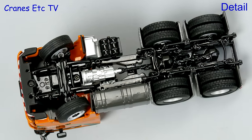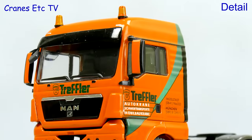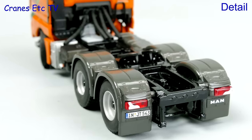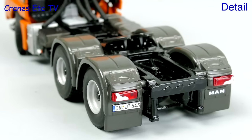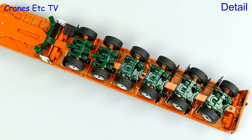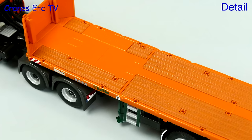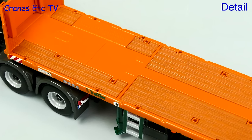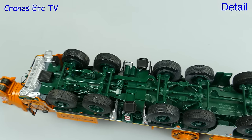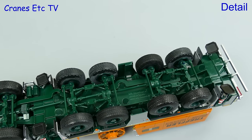Starting under the MAN, the chassis is typically detailed as you would expect from WSI. The cab looks very good in the colours of Treffler and there's a realistic number plate. Behind the cab there are nice wheel arches and the lights have plastic lenses. The Goldhofer trailer has very nice detailing of the axles underneath with big fat tyres, a nicely formed deck with replica timbers and graphics along the edge. The crane also has a very detailed chassis with modelling of all the transmission and suspension parts.